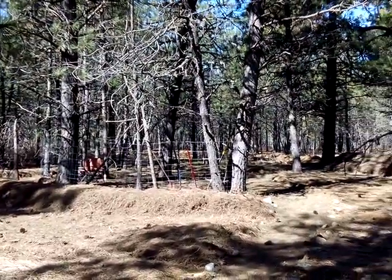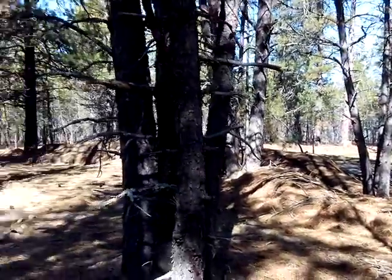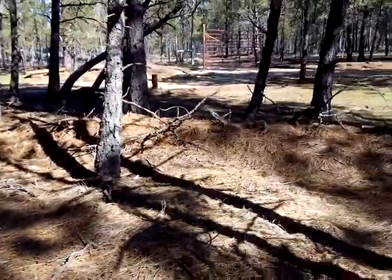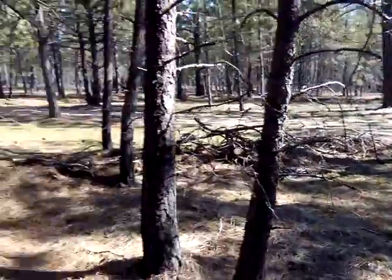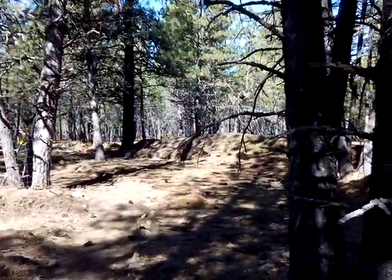That path comes around this way. Right now I'm storing yard tools down there. This whole area between the berm and the trail is all going to get raked out in the next couple of days and get wildflowers as well.